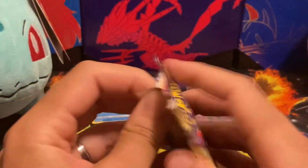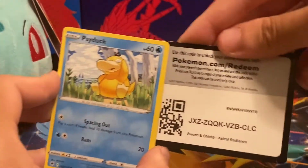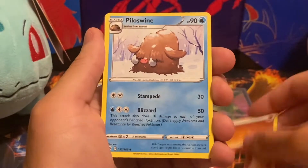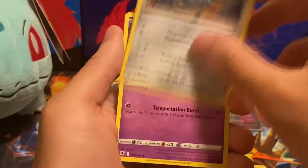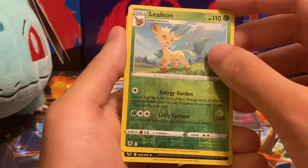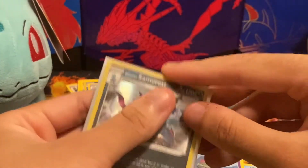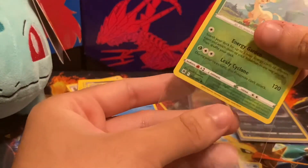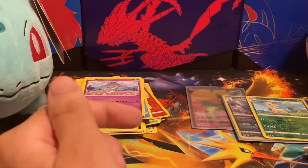The Typhlosion pack — that was my starter for Arceus. We got an energy, Piloswine, Yanmega, Psyduck, Drizzile, Magnemite, Ralts, and then a Leafeon Reverse Holo Rare — that's awesome, that's gonna get sleeved up. And then a rare Hisuian Samurott — two pretty good hits in one pack! I like the fact that they add the Eeveelutions to those games, because they're pretty awesome and you can get them pretty early.